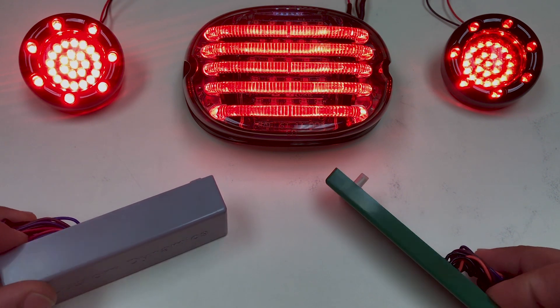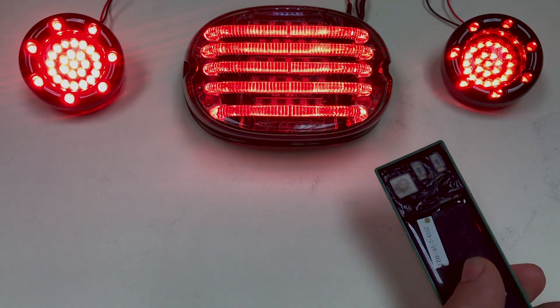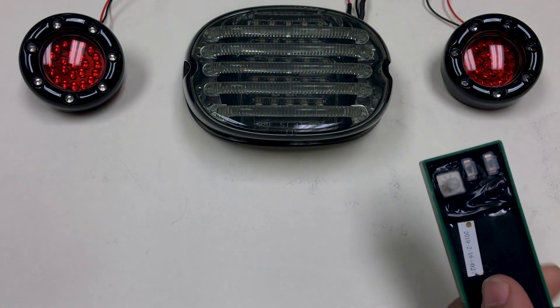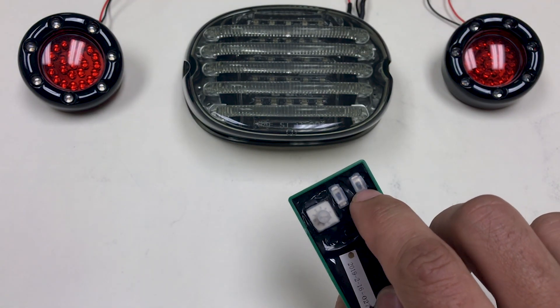The first step in programming is to turn the motorcycle to the off position. Next, ensure that both switches are in the up position.